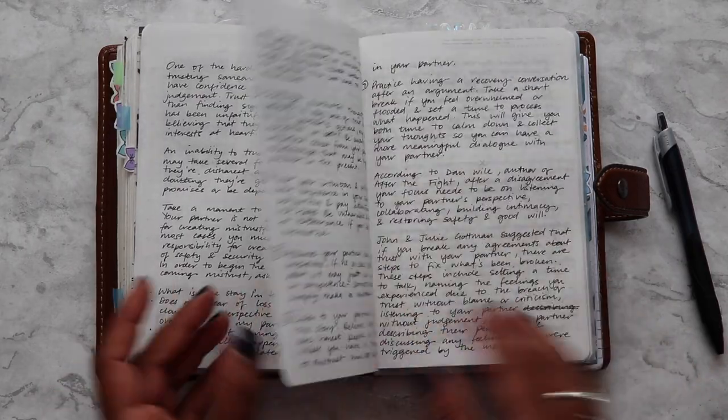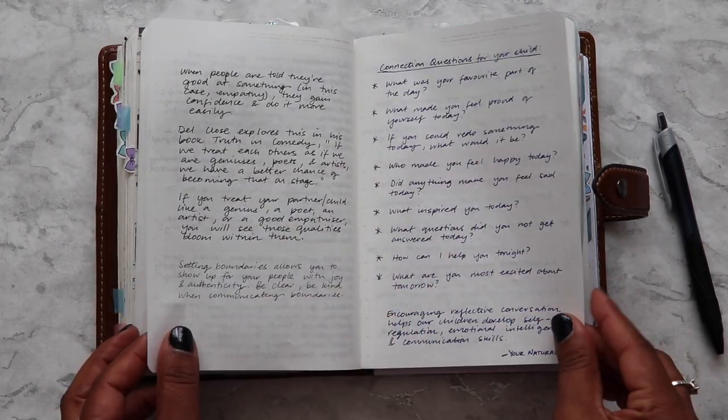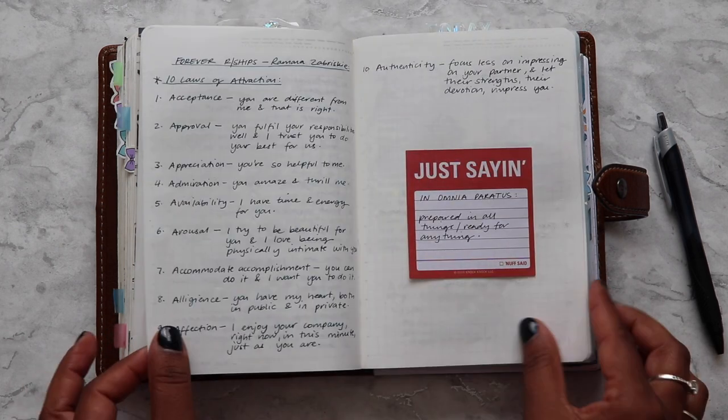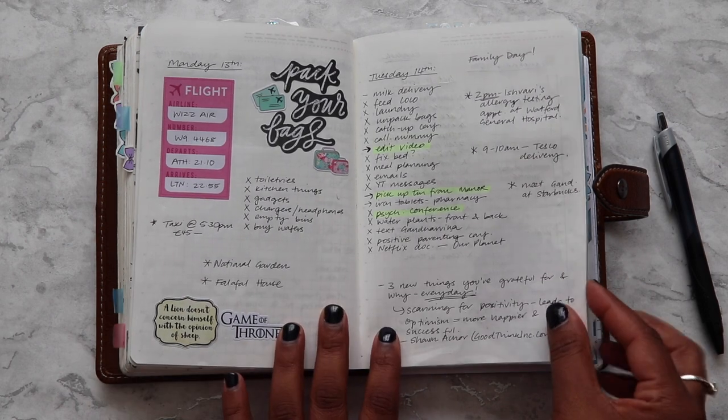What did I use before this? I've used all sorts of planners — A6 rings, B6 TNs, pocket rings, standard. If you scroll through my Instagram account you'll be able to see.